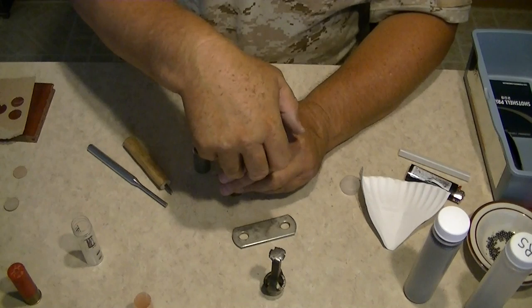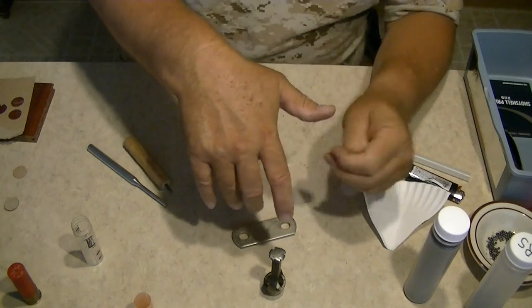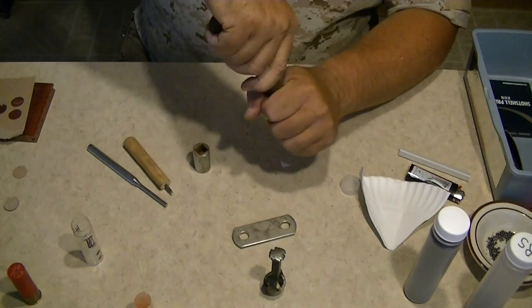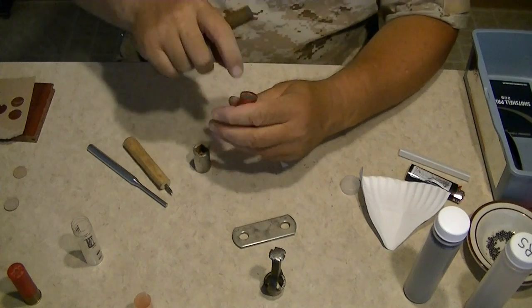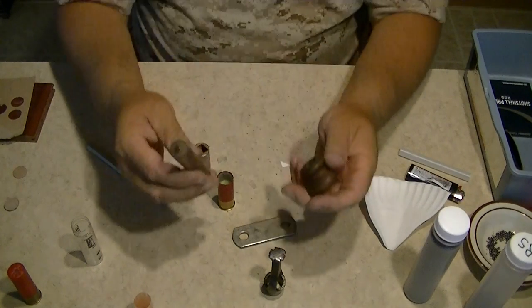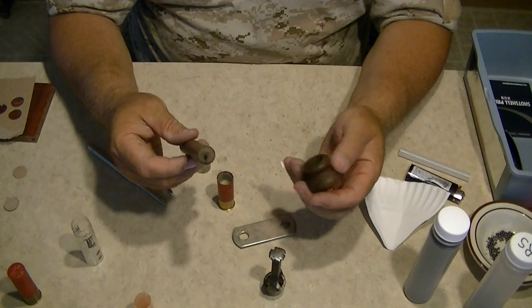Press that down in there — you want to get it pressed good so that the powder is pretty well set, but you don't want it too tight that there's no air, because the powder needs some air in between it to help ignition.